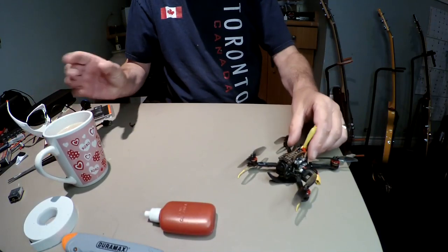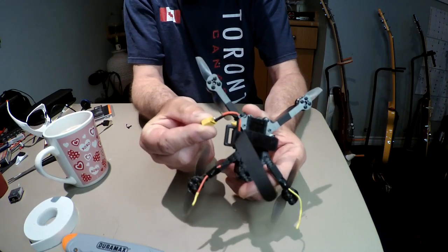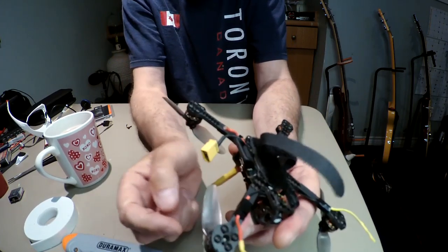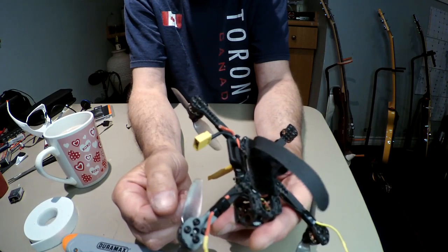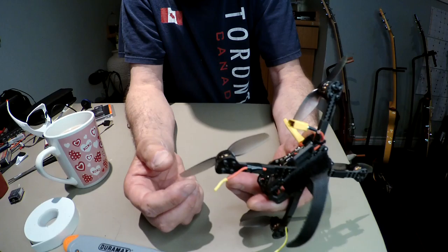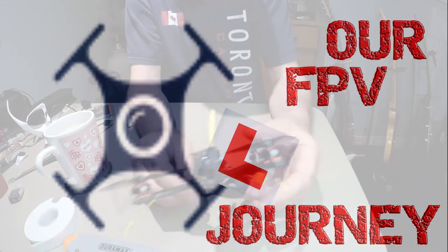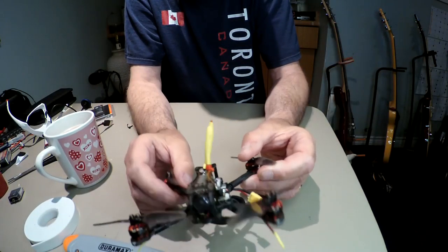I'm flying today — really good day, did seven packs on this. What's happened is the cable has actually come disconnected, the live cable. Just going to do a quick repair on this, hopefully it'll go smoothly and have it back in the air.